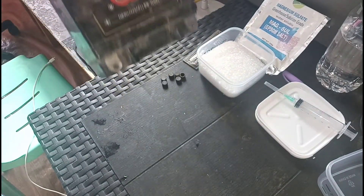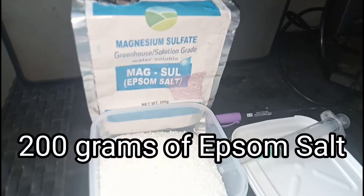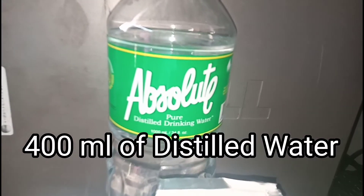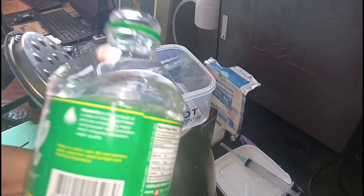So bali patay na talaga to, wala mong kahit anong liquid na tumulo. So kailangan natin ng 200 grams na Epsom salt at 400 ml na distilled water at syringe para sa ating battery fluid or battery solution.